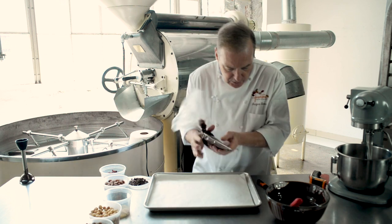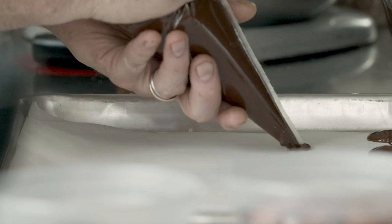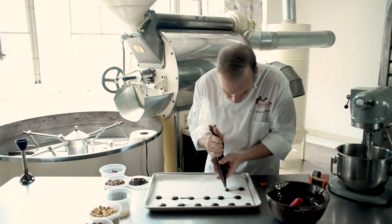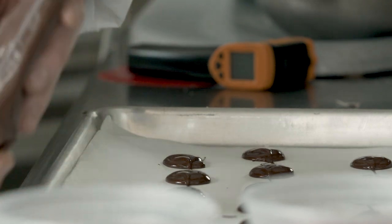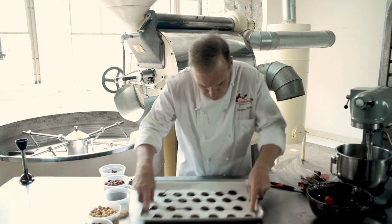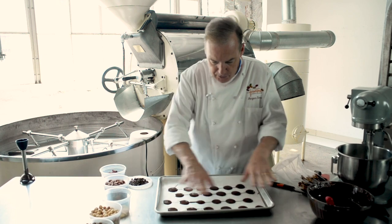Now I'm going to do some little dots. Don't make them too big, because I'm going to show you what you do with them after. You put your hand or your finger on both sides and do some circles, and as you see, they become a little bit wider.